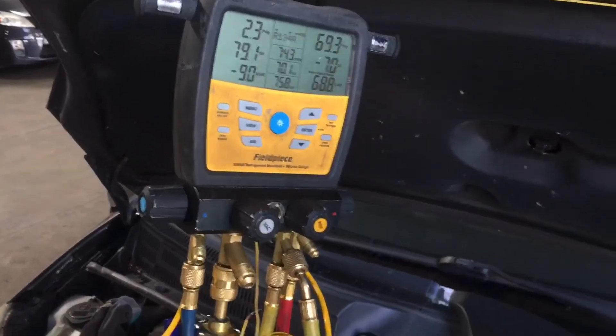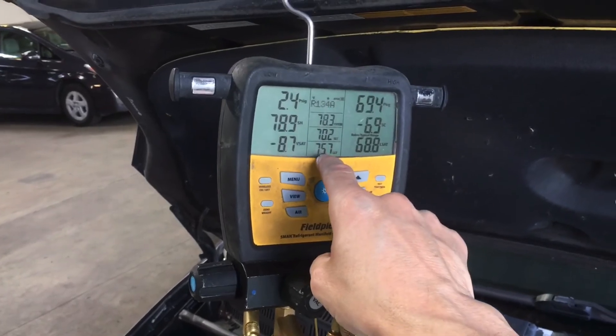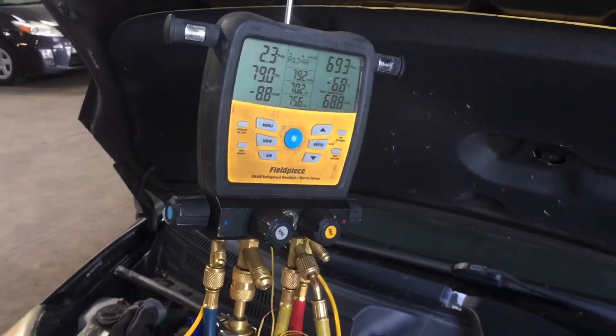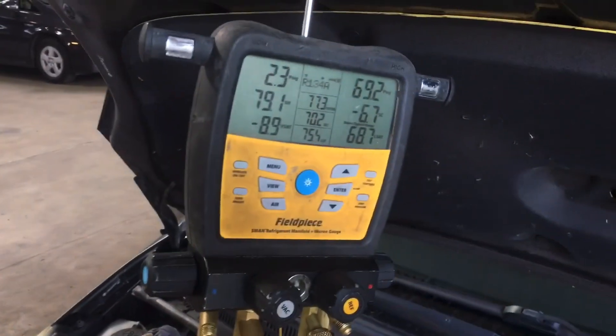Next video, 2008 Prius — we're going to look at the pressure of the discharge line of the compressor after I charge it back up fully. I'm going to do a recovery, a vacuum, go out for a break, get something to eat, come back and charge it up.